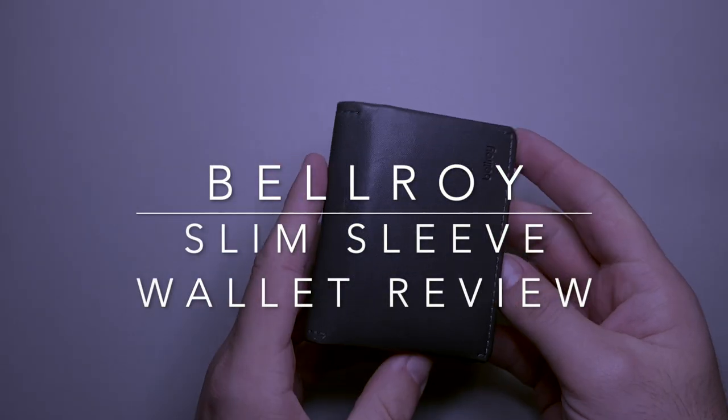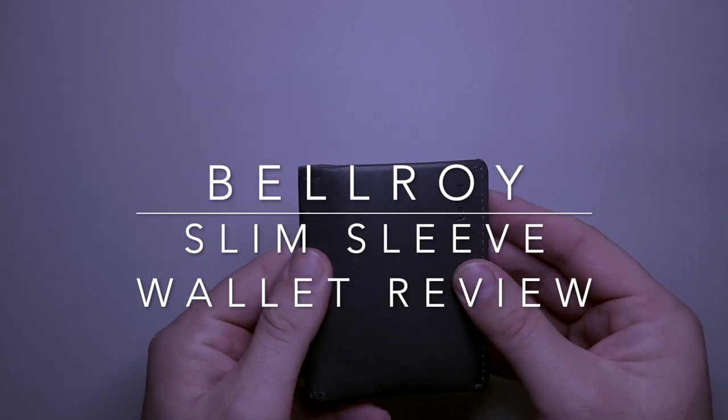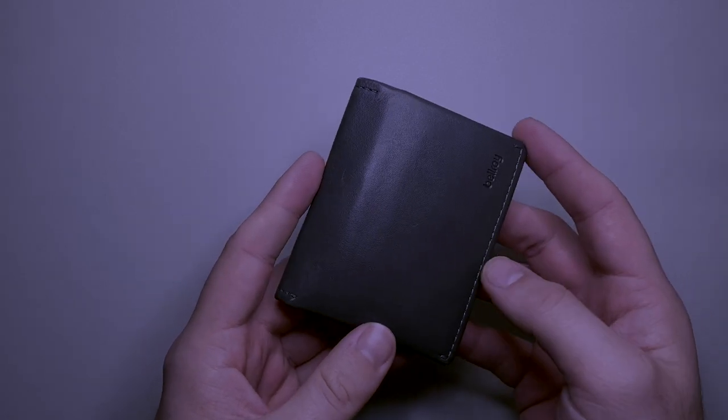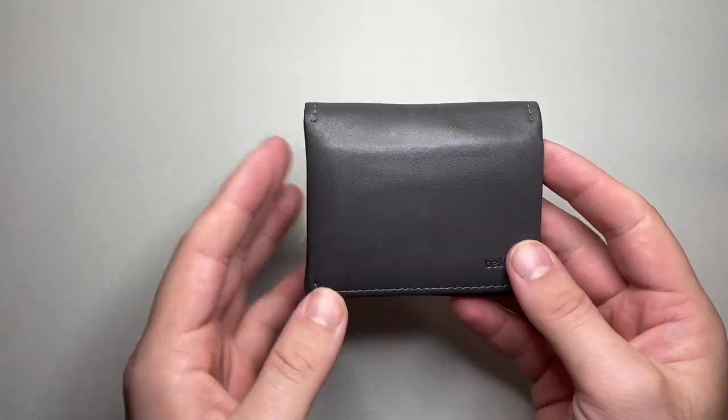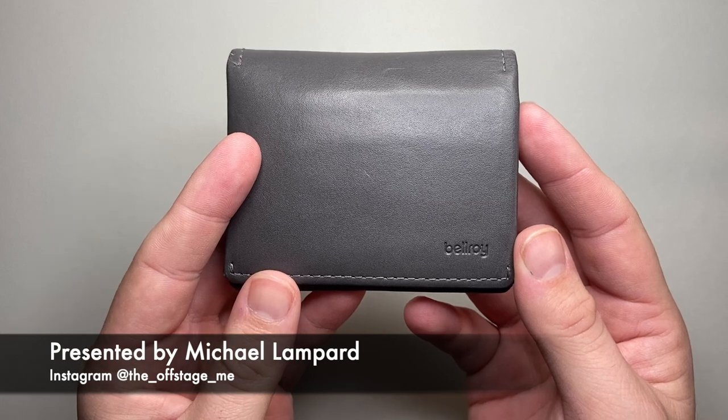Hi everyone and welcome to today's video. Today I'm reviewing a wallet. I'm going to be looking at a number of EDC and pocket carry items over the next little while, and I thought I'd start out with this Bellroy Slim Sleeve wallet.